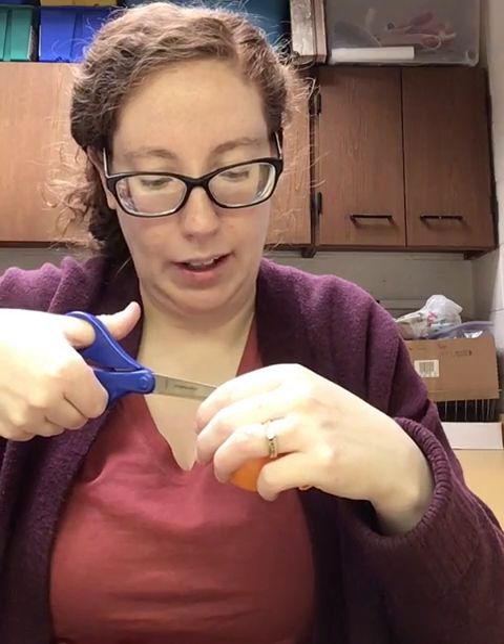If you need to cut it a little bigger you can, but do it in like a T formation. You don't want to do it too much because when you go to put it over the popper it could rip. So just be careful when you do that step — parents can help.